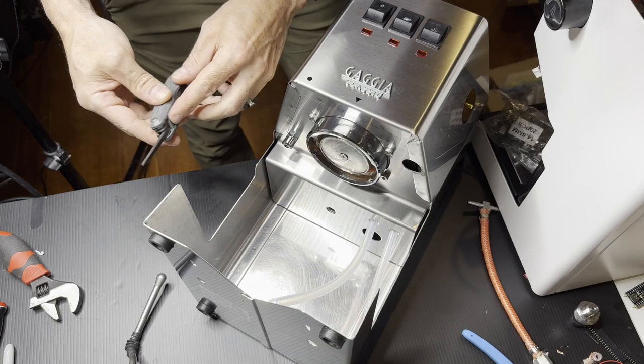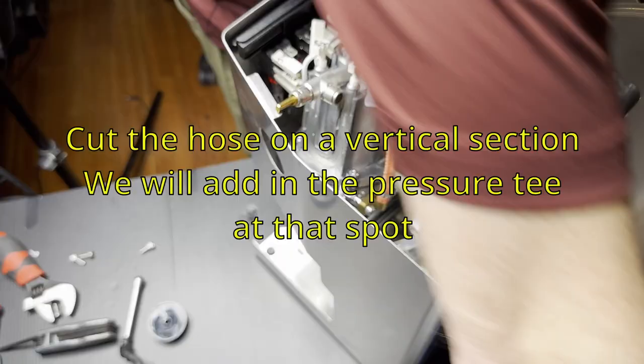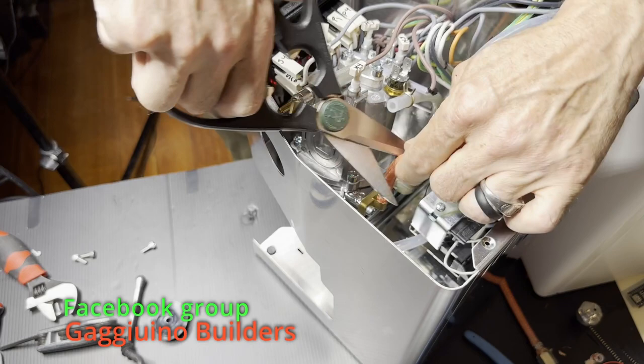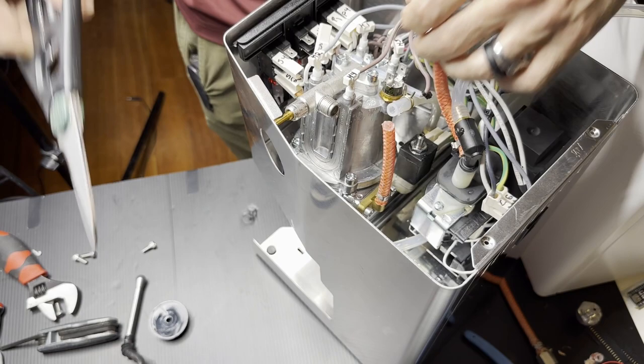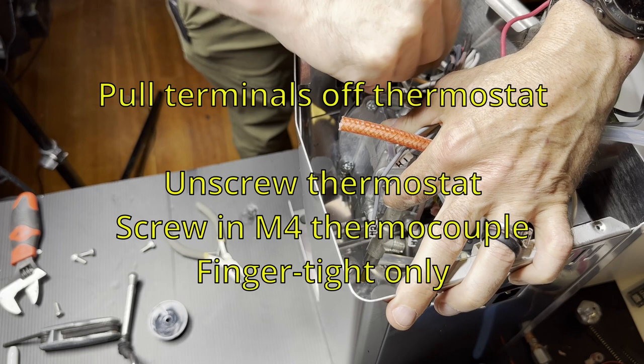There are four allen head screws — just take those out and the boiler will lift out. Be careful where you cut the hose because it's easy to form kinks if you don't cut it in the right spot. Go fairly low, but not so low that it will be hard to get on the barb.